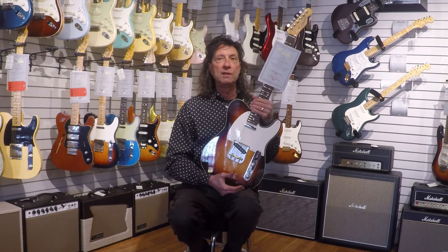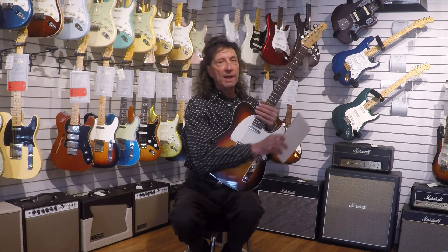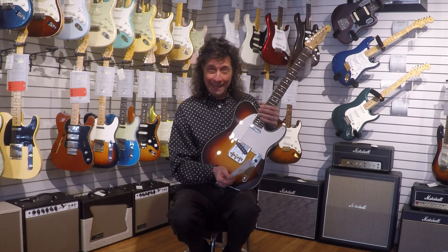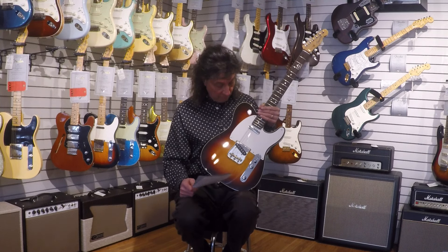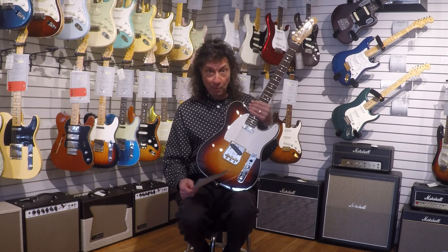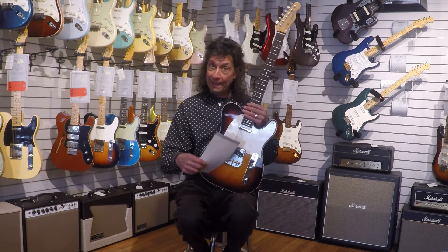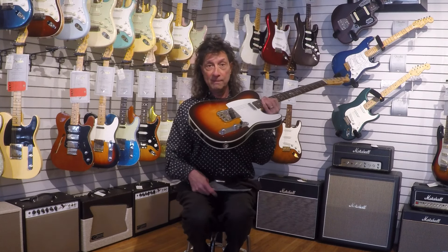We actually got one of these guitars in about three weeks ago, and a new customer of ours who's in Monterey, California — Randy, hi Randy, hope you're watching. We had barely put it on the website, I didn't have time to do a blog on it. He saw it, read about it, and was extremely happy with it. Probably three or four days after it was delivered to him, we got in our second one. I had ordered a couple of them, and this thing's a home run.